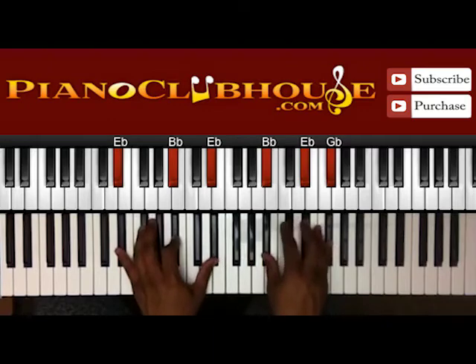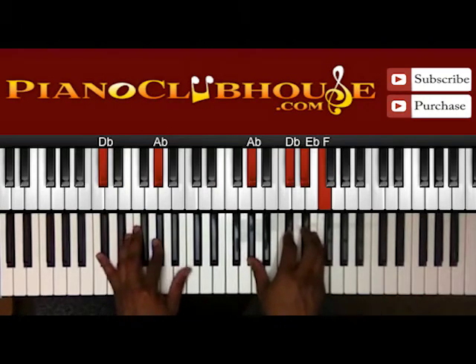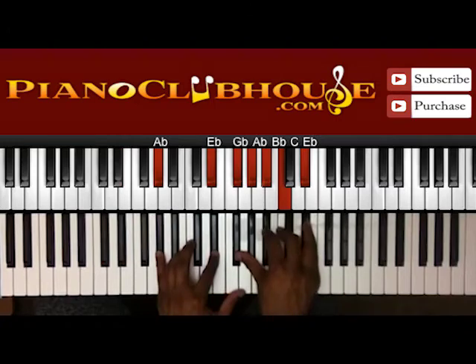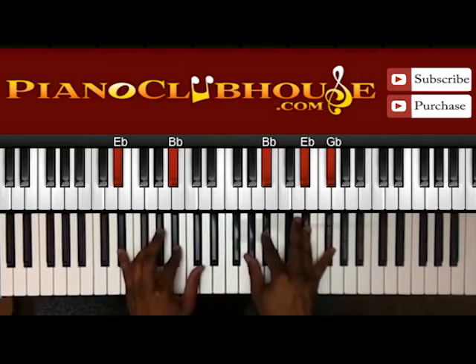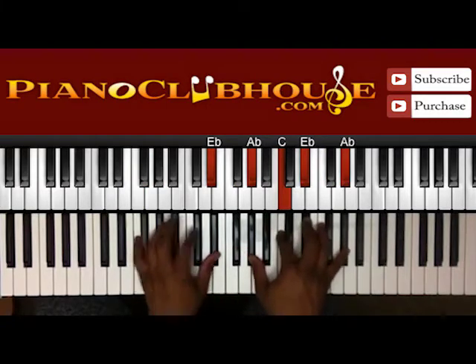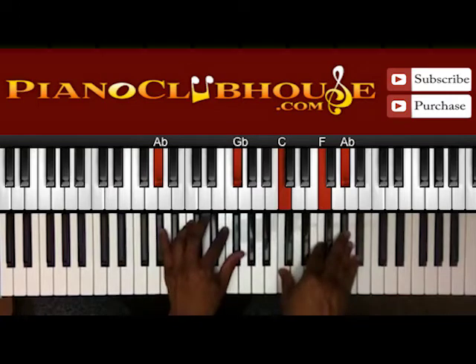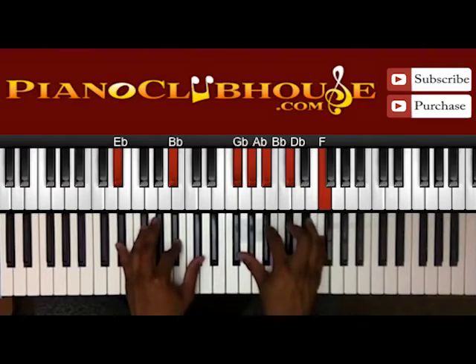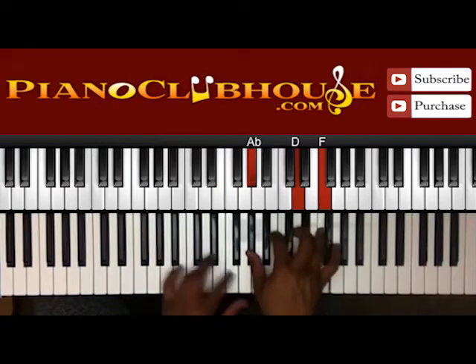E-flat, B-flat, E-flat in the left; B-flat, E-flat, and G-flat in the right. Just start from the top — 'Live in me Jesus.' Okay so, 'Give me Jesus.' Okay, so that's where we are. 'Give me Jesus.'